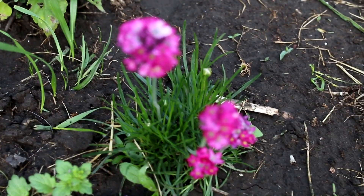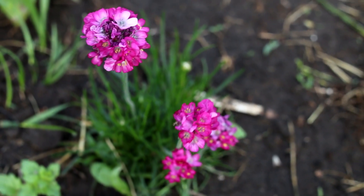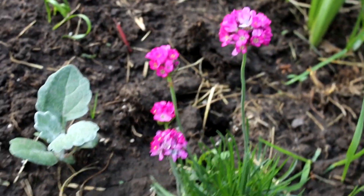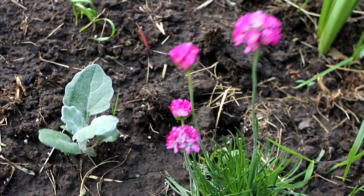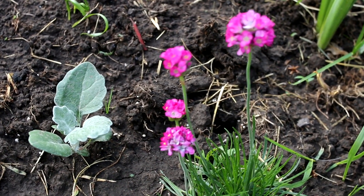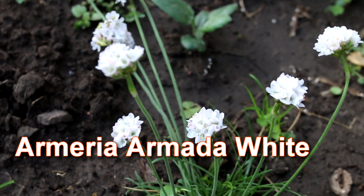Armeria Maritima is native to the seaside, so they are very hardy and long-lasting. The bright flowers bloom from May to June and reach a height of only 15 centimeters. My Armeria has been blooming for two weeks now, the flowers appear again and again, they are bright in color and attract bees.